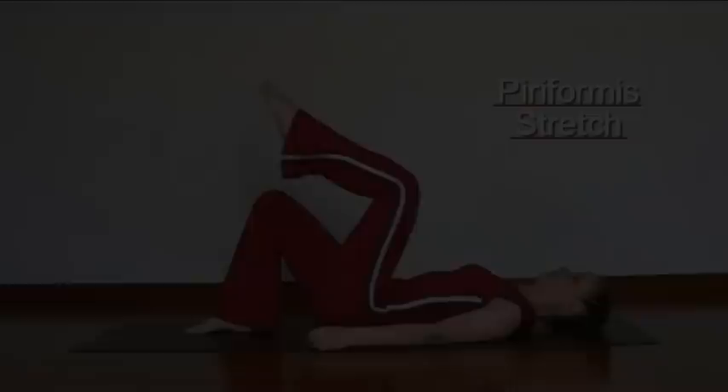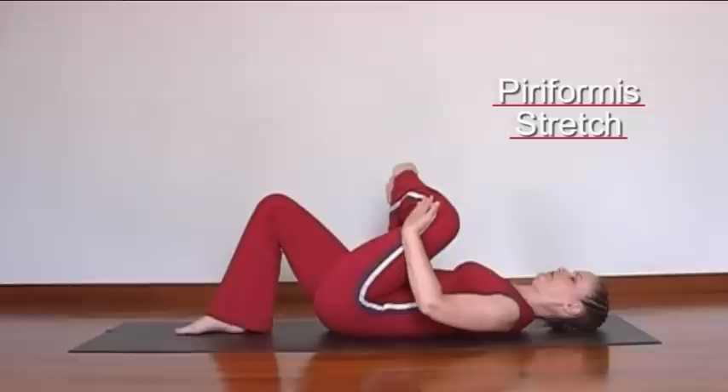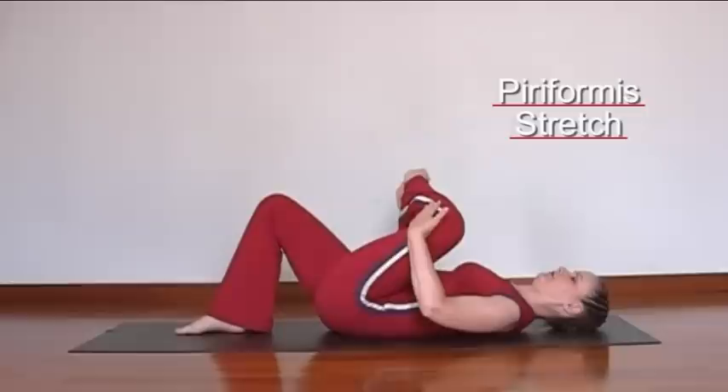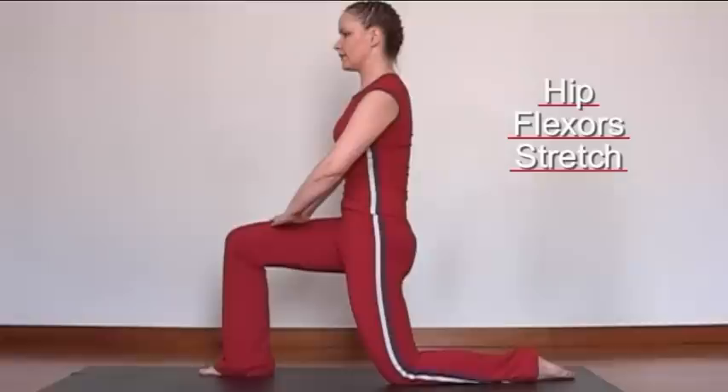Lift the left leg. Take hold of the left heel with the right hand. Open the left hip and pull the foot towards the shoulder and then across to the right side. Hold the position for a few seconds and breathe deeply. Make sure that you don't arch the back, but think of lifting the pubic bone up towards the ceiling in a posterior pelvic tilt.